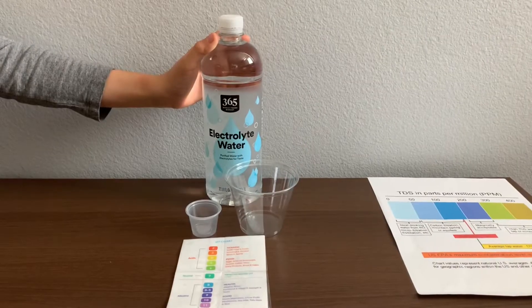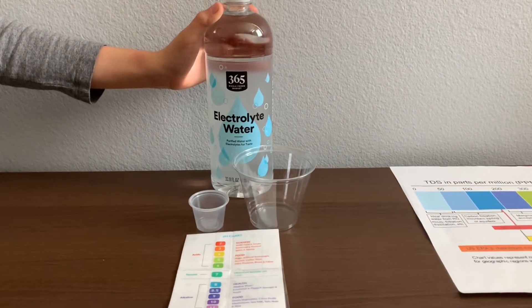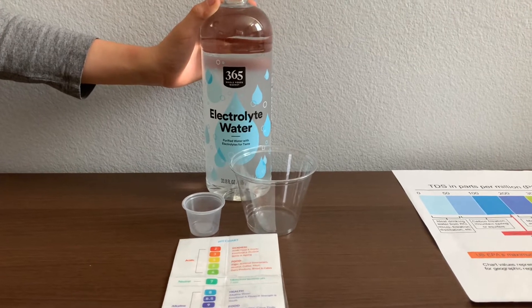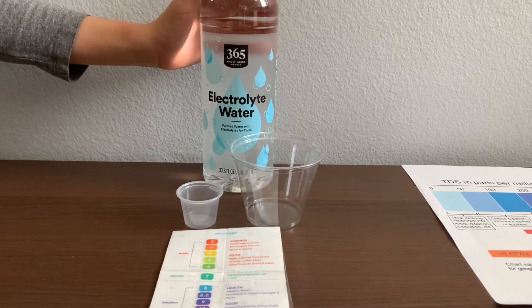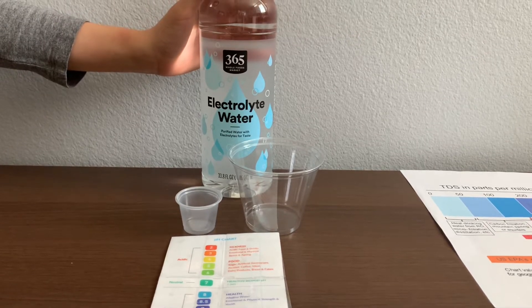This is 365 Whole Foods Market Electrolyte Purified Water, sourced from a local municipal source. It's purified by reverse osmosis. Each bottle costs $1.19.